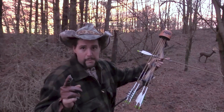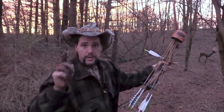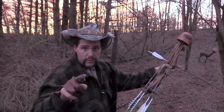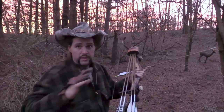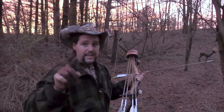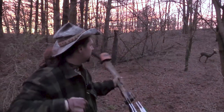Rant time: no, you don't need an ILF international limb fit takedown recurve as your first bow. Do you need an elevated micro-tunable arrow rest? No — shoot off the shelf and learn how to shoot. Do you need a custom traditional bow for your first bow? No. Learn what the hell you're doing before you make things complicated. That's all there is to it.